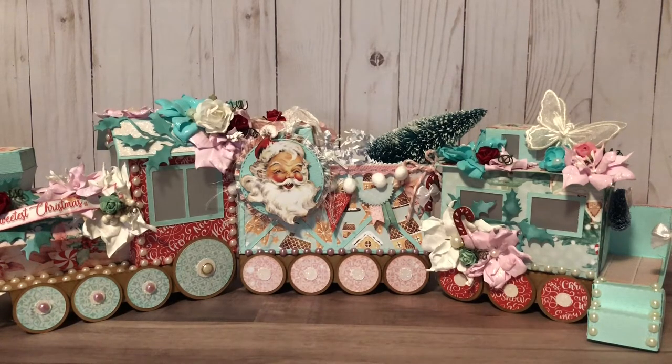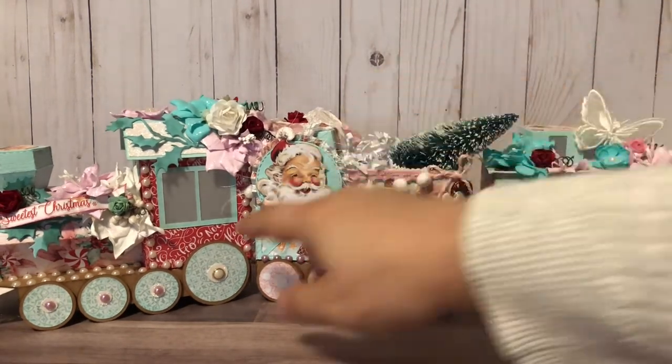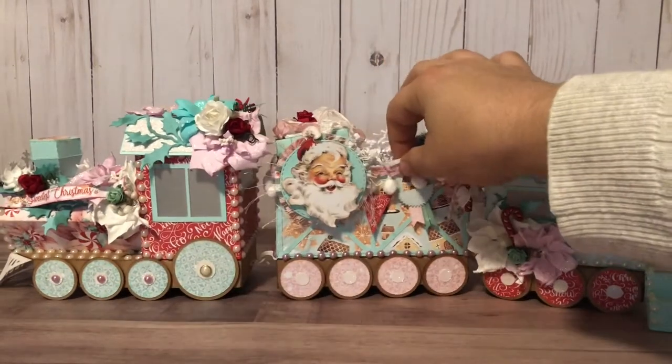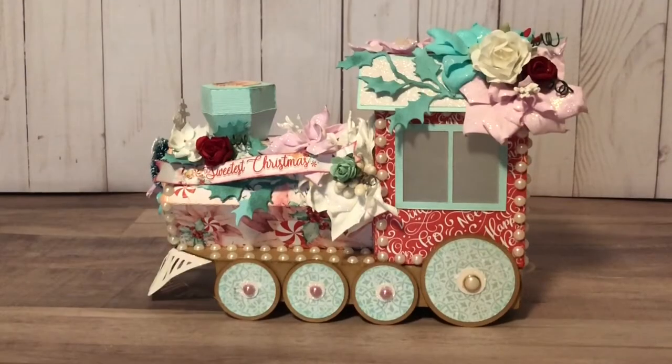This is the full set — it comes with a train, a boxcar, and the caboose. I'm going to break down each different piece, but I wanted to show you what it looks like because they are all hooked together. I'm going to go through each one individually and unhook them so you can get a better look. The first part is the engine.